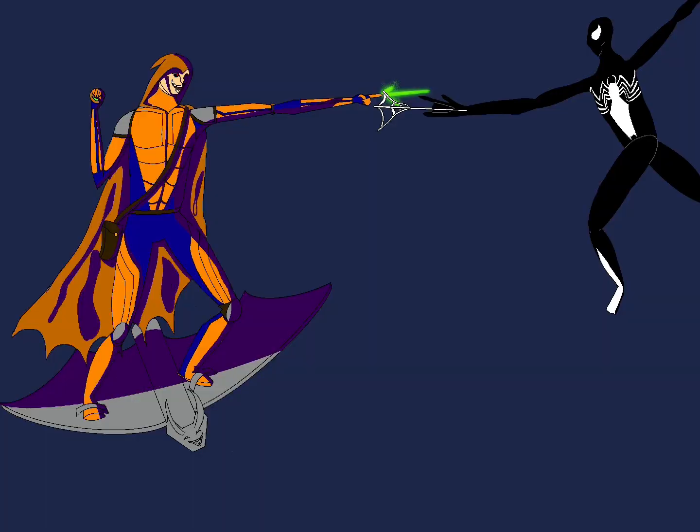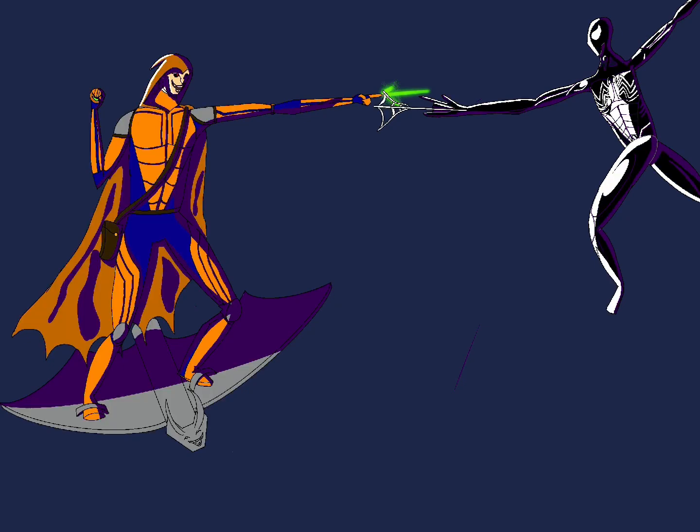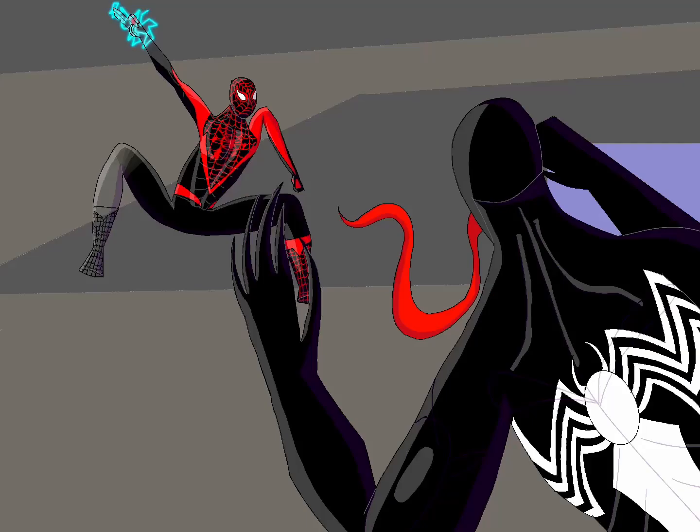I did that with the cape. I decided to spend time giving musculature to Spidey and giving proper lighting to Hobgoblin, and it turned out really good. Just look at him.